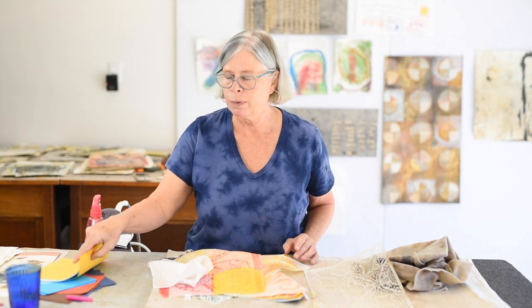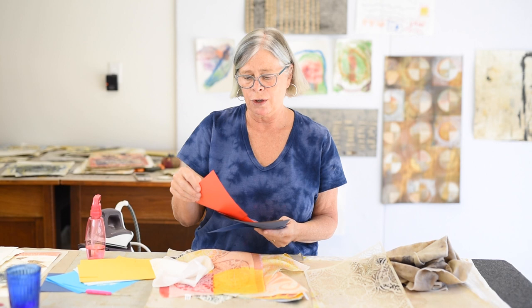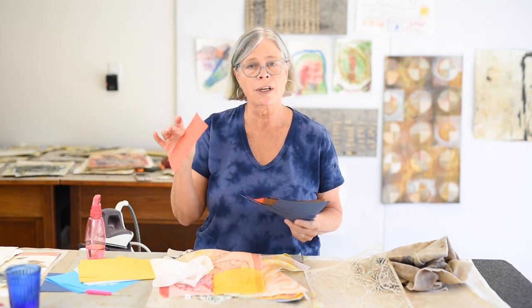I'm using origami paper and we'll provide a link to what I buy online — it comes in a stack of multi-colors. Not all origami paper works. What you're looking for is a paper where the color goes all the way through and it's not printed. If it's a printed design, that won't come off. You can also try Canson or Mi-Teintes art paper because it's dyed all the way through as well. A lot of colored paper in craft stores has been printed, and that's probably not going to work for this process.